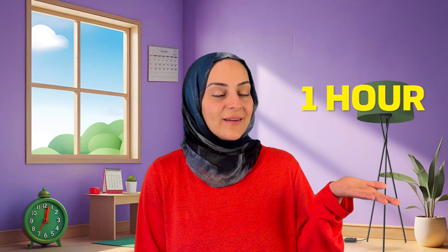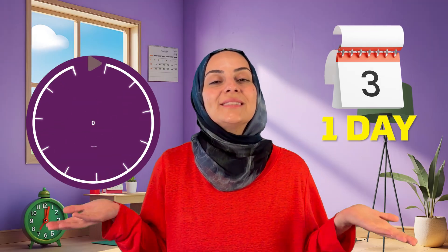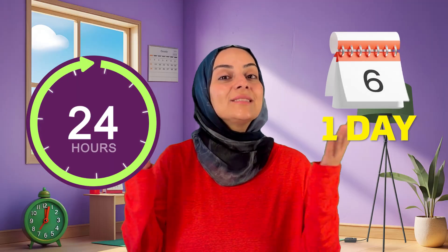The clock is going to keep turning around and around as the day goes by, and the hours keep going up until we finish 12 hours. Great job! You're learning how to read a clock all by yourself. Now remember: each hour has 60 minutes, each minute has 60 seconds, and one day has 24 hours. All of these pieces fit together and help us tell the time.